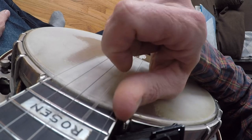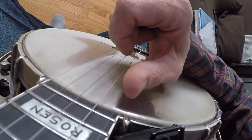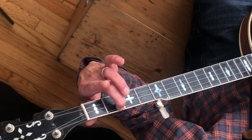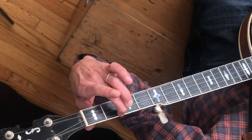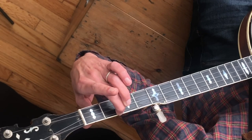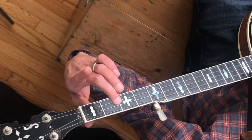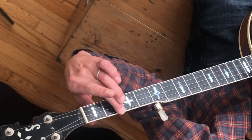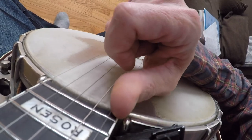We're starting with that open fourth string — pluck it with the right hand. Notice my hand is on my knee for the demonstration, but when you're ready to play, your hand should already be over the strings. We do a strum thumb on that open fourth string, then a hammer-on: pluck the open fourth string with the right hand, then slam the middle finger down on the second fret of the fourth string. That's two notes from one pluck — that's your hammer-on.